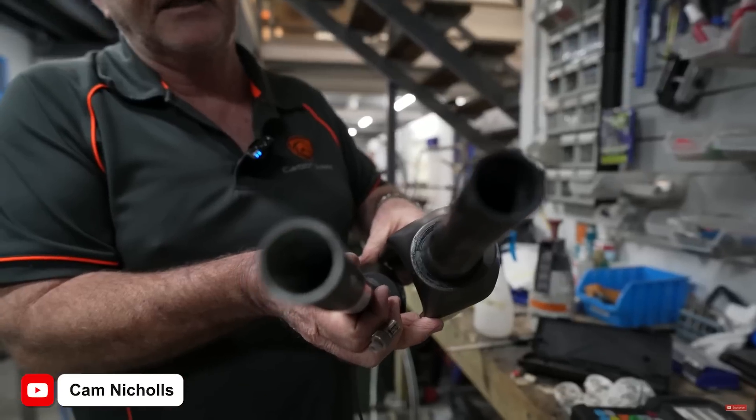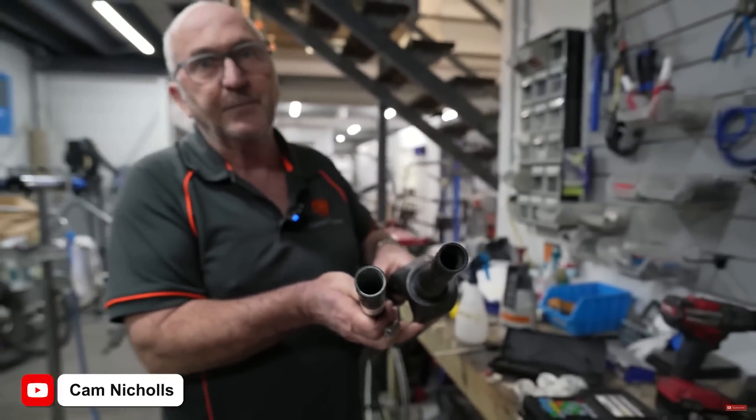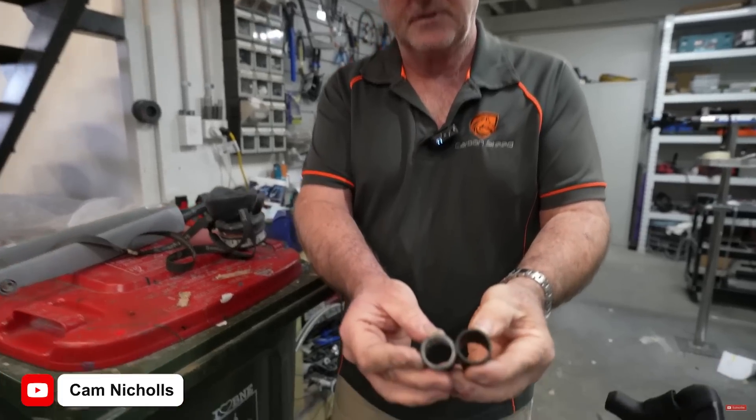I'll link Cam's channel and the particular video I'm referencing in the description, but essentially he took his Elves frame to a carbon specialist he knows, and they actually found a layer of glass fiber inside the carbon steerer tube. Cam, in the same way that I do, assumed that a carbon steerer tube was 100% carbon fiber, so finding glass fiber in there as well was a bit of a surprise.